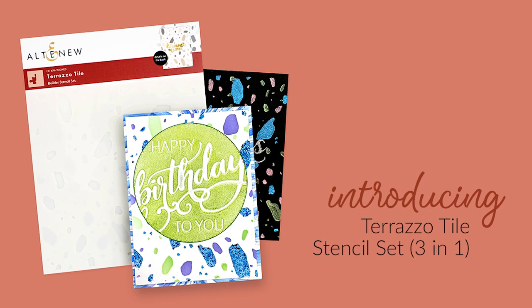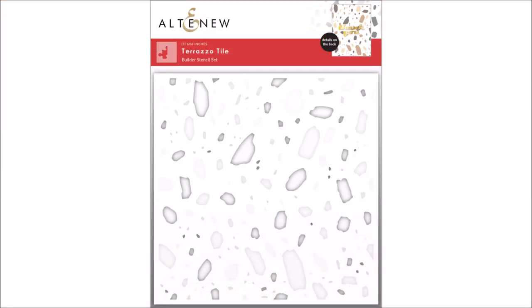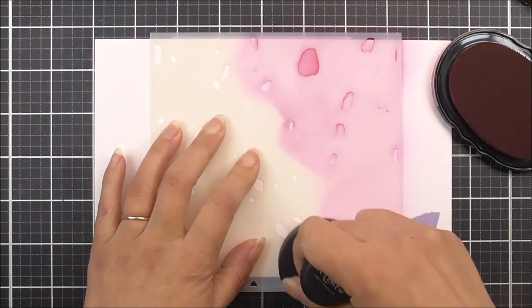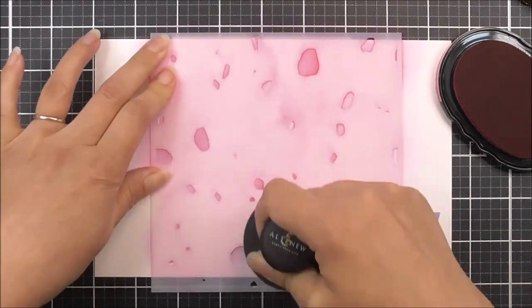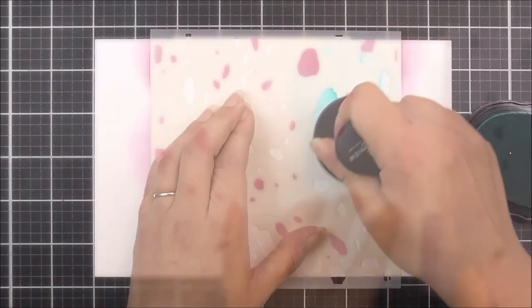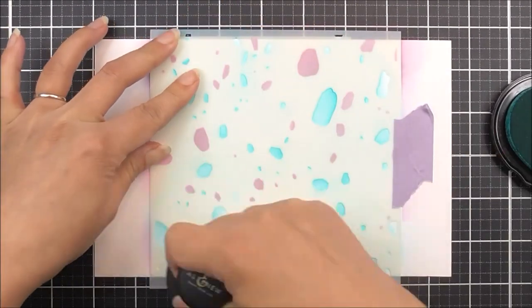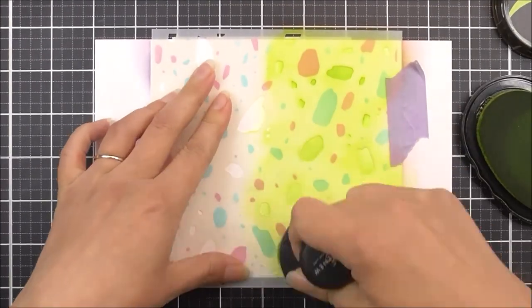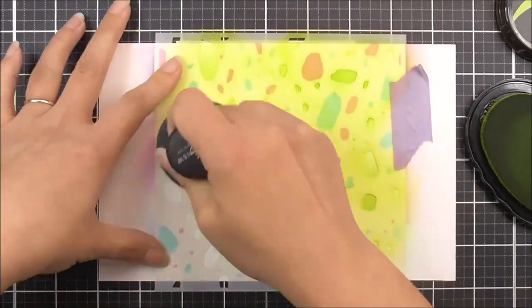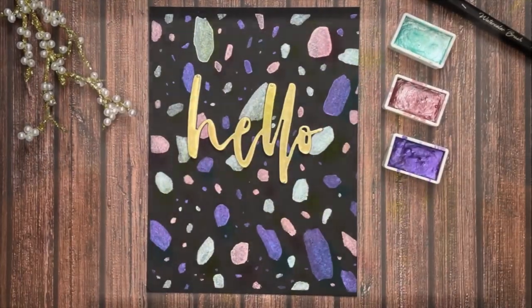Introducing Cherezo Tile Stencil Set from Altenew. Want to add a unique design to your paper crafting projects? This set of stencils will allow you to create a modern Terrazzo Tile pattern — there are three stencils in total. You can either use one color per stencil or use more than one color per stencil to achieve various looks. Use muted colors for a subtle background or vibrant colors to make this pattern the star of your project. The pattern is repeatable, so you can use these stencils on larger surfaces too.